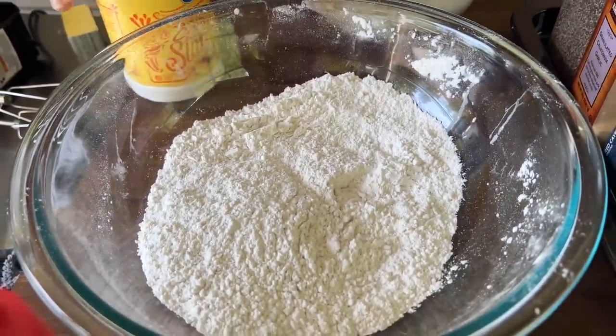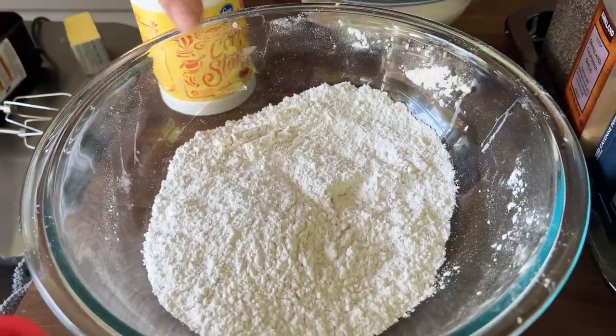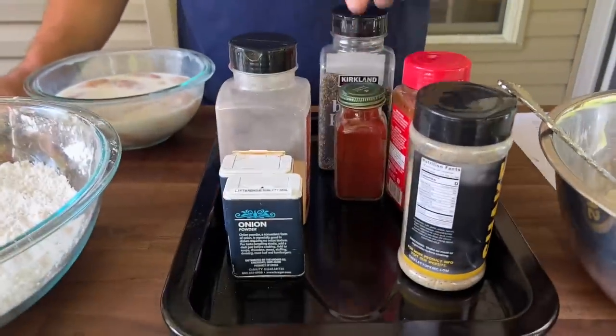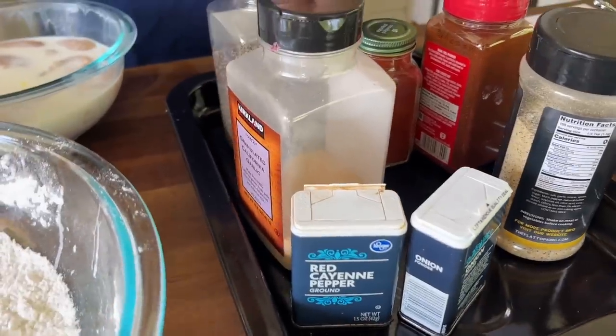This is only flour and cornstarch — two cups of flour and a quarter cup of cornstarch. The cornstarch is going to help with the crispiness. Moving quickly, we just have a random array of spices. One of the very few times I believe that seasoning your flour will be beneficial.